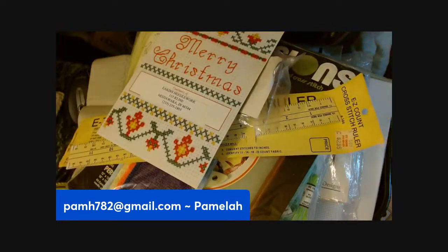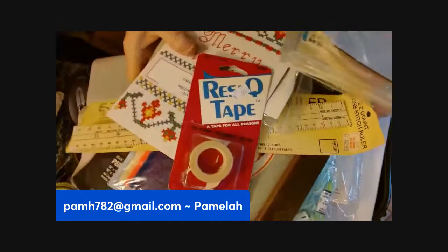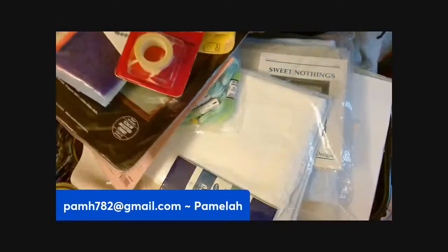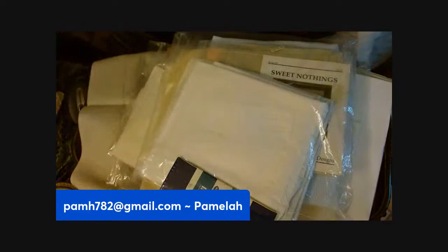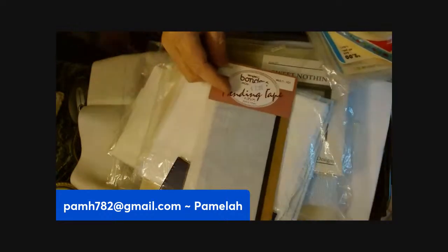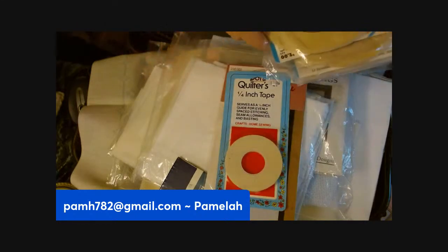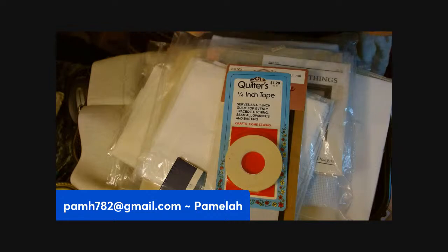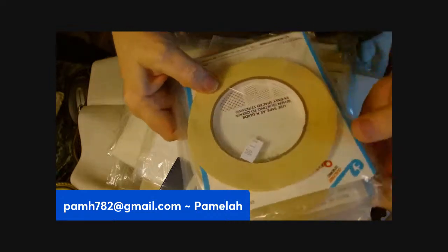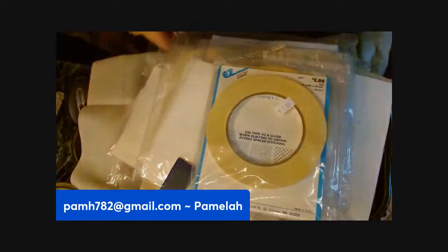This is some kind of tape, and some more of this again. This is some kind of mending tape, and this is quilter's tape — there are one, two, three, four of these. Quilter's tape — I imagine that's what's around the edges of those fabric pieces.